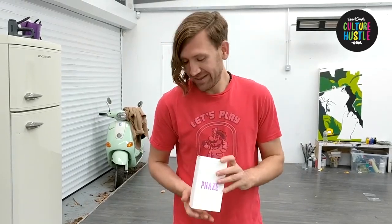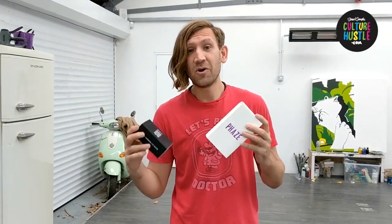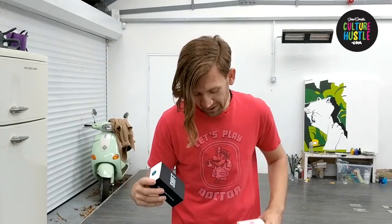Hi everyone. I've come up with a couple of really awesome colour-changing paint sets. We've got Phase and we've got Shift. This video is all about how to use Shift. I've made another video on how to use Phase — I'll put a link below for that one.